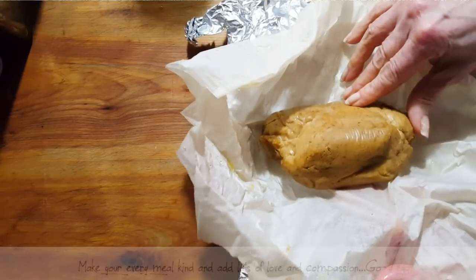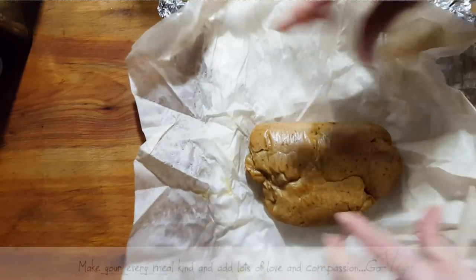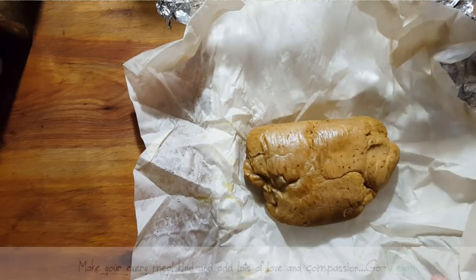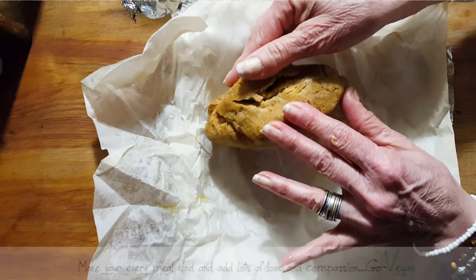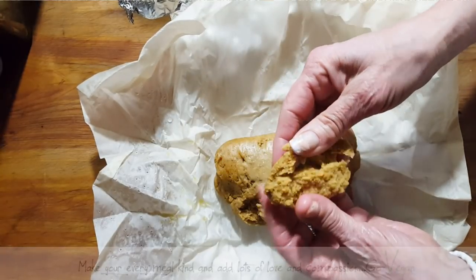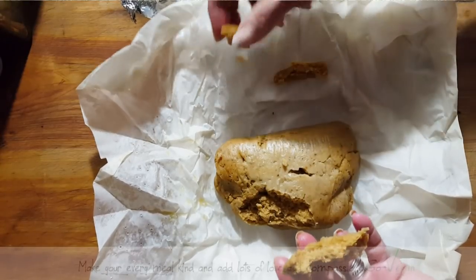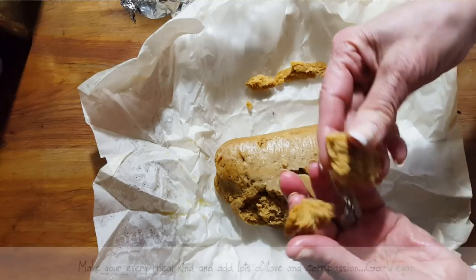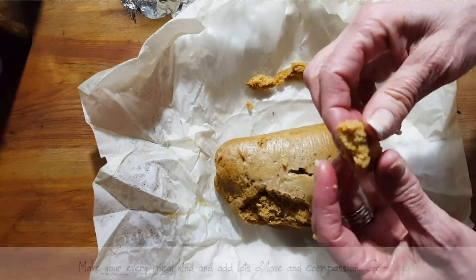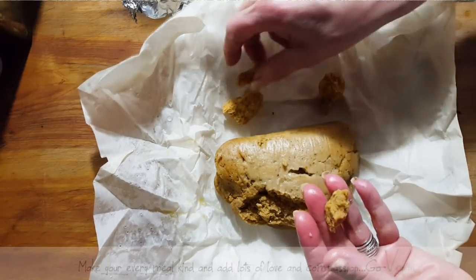It looks like the one I make with the Vital Wheat Gluten, but you can tell that this is far from the same type of texture. I just want to show you — we have to be very careful. This is what the meat's going to look like when we break it apart. It's going to look like small bits rather than shreds. You really can't make a shredded gluten-free meat, but we can make it in chunks.